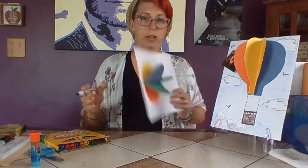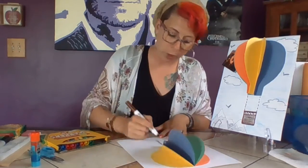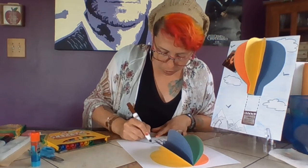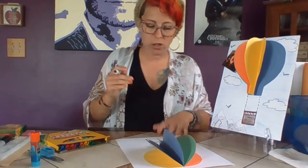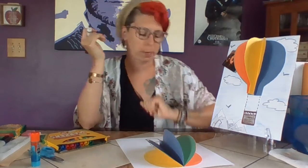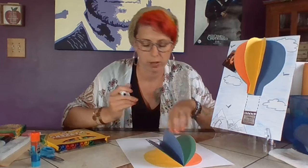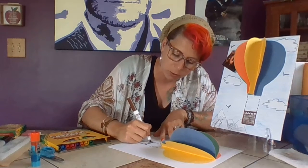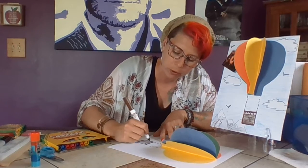Now that the balloon is on the paper, draw a tiny little square for the basket a little ways away from the balloon, and then draw the strings holding it. You can also draw a little fire under the balloon if you want. Feel free to add details — I added little mountains in the background, the basket, and some texture. Where you go from here is totally up to you.